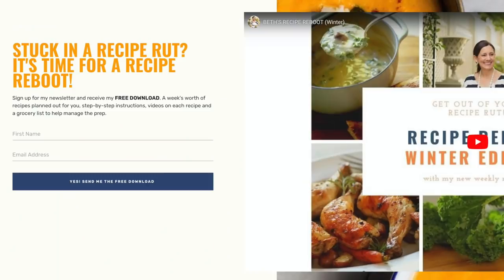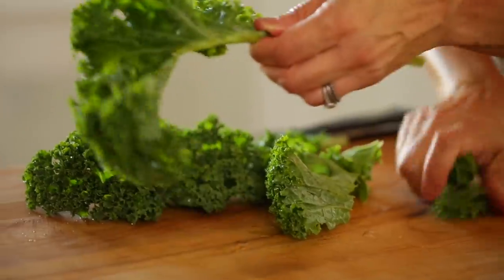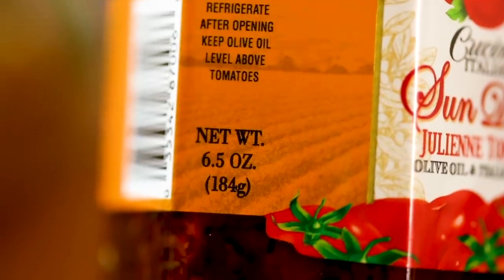I've organized them into a really handy little ebook that's free of charge. All you have to do is click the link, sign up for my newsletter, and then you'll be able to download this beautiful ebook that comes with step-by-step instructions, photographs, all the videos for each of the recipes, and I've even thrown in a shopping list to help you organize the whole week.